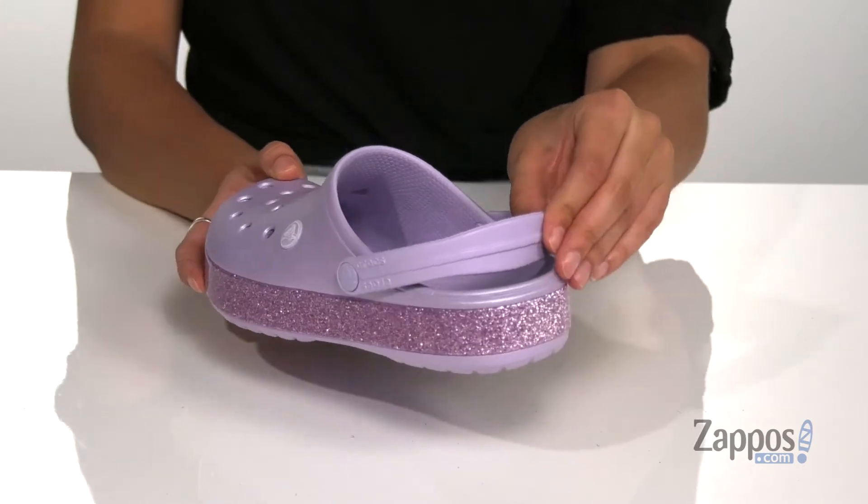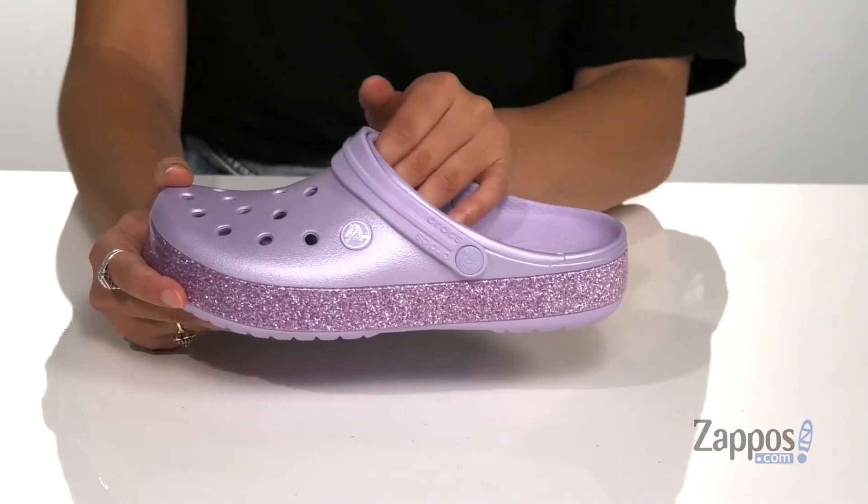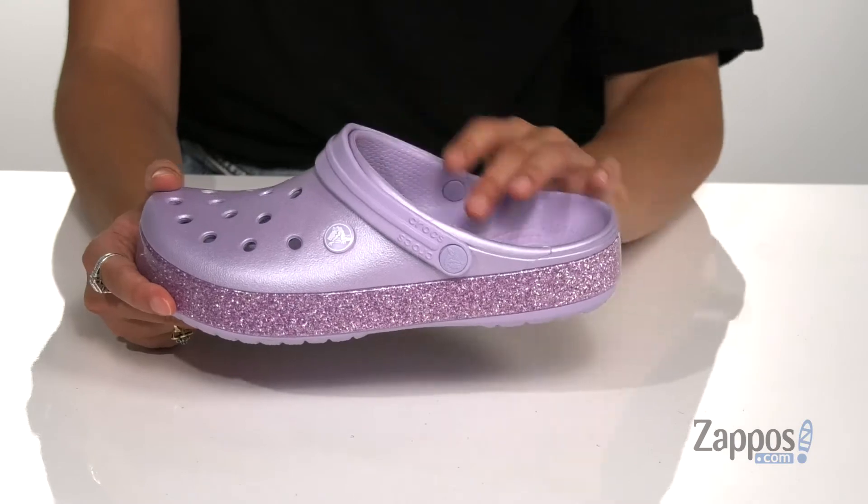They have this back strap to keep you secure. You can also push it up to make it a slip-on style. It's also removable.